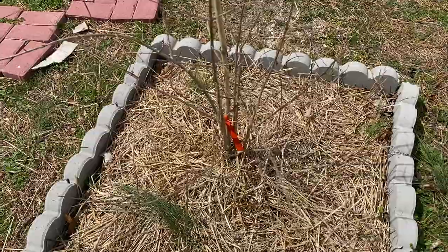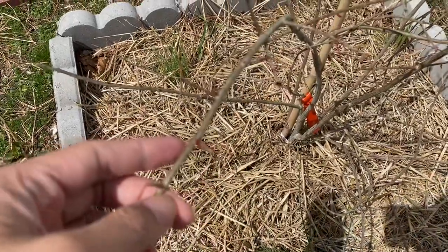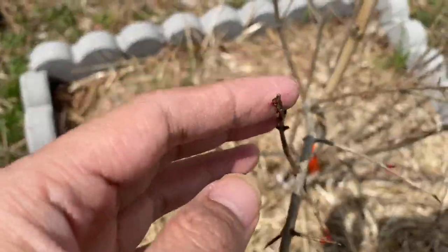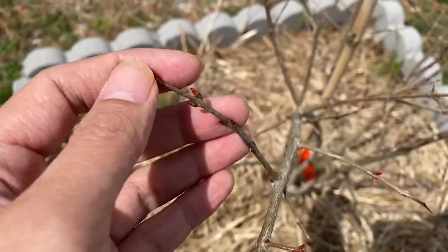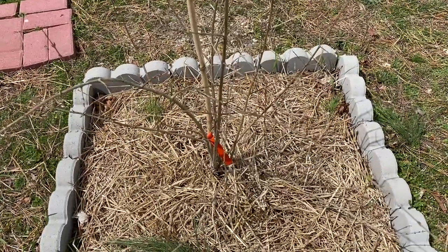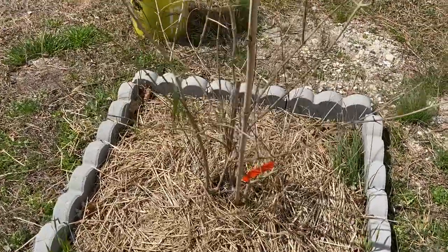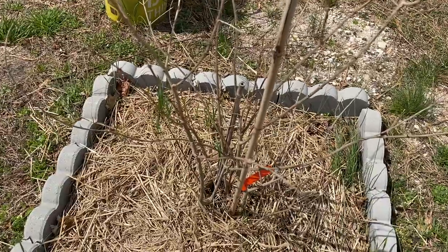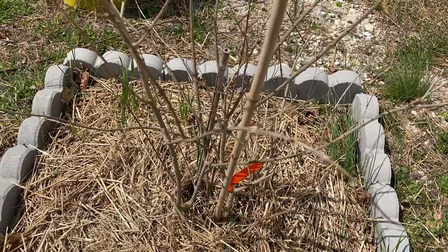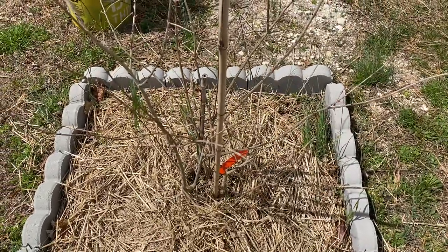As you can see, all these stems are sprouting — you can see this little red sprout coming out. Even the smallest branches are sprouting. It survived the winter and is growing very strong. Almost every single tiny little branch is sprouting. Don't mind my puppy — he wants to come out here with me.